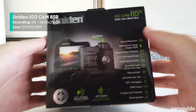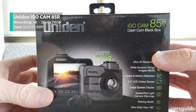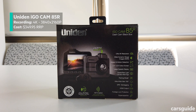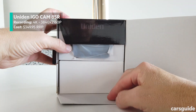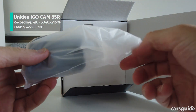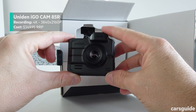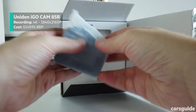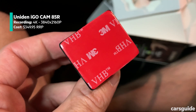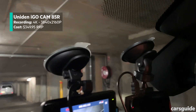Third on the list was the Uniden iGo Cam 85R, which is sold as a twin camera setup at this price point. To keep things simple, we focused just on the forward view camera for this test. At $349.95 retail, it's an affordable dual camera system, especially considering its specs. It has forward-facing 4K recording, a 2.4 inch screen, GPS tagging, a large speedo display, and like the cheaper Navman unit, it has parking mode as well. It doesn't have any of the driver warnings though, and it's a sticker mount system rather than a suction cup, which might be an issue if you change cars regularly and want to take your dash cam with you.